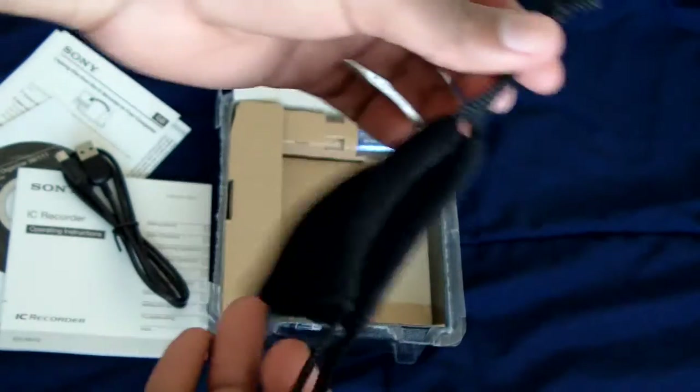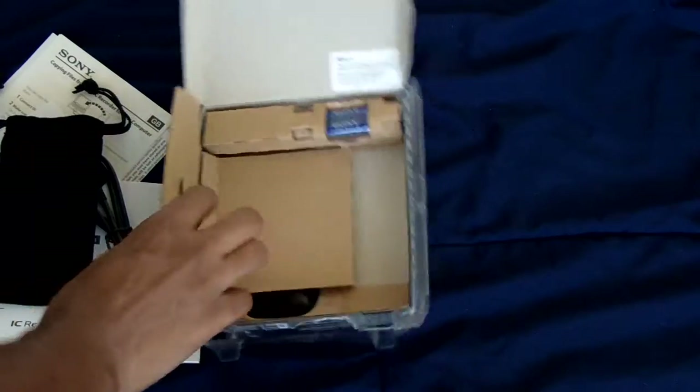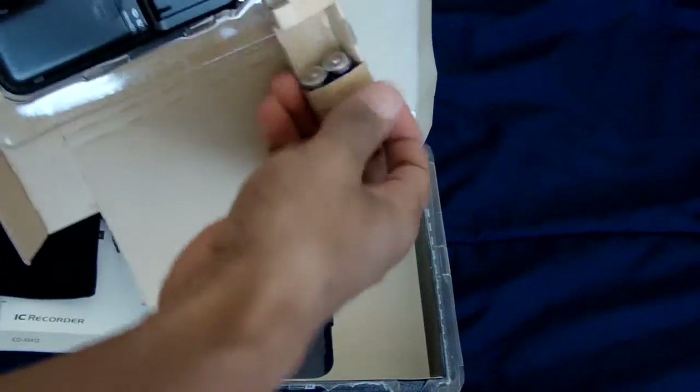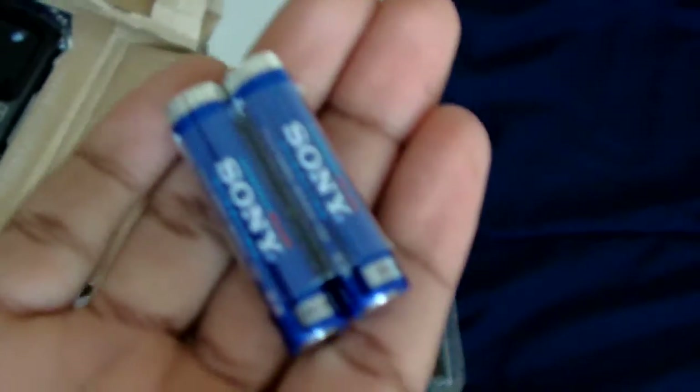The pouch closes up like that. There's actually writing on it — it says 'Sony IC Recorder' down the bottom. Opening it up, you have your batteries. These are double-A batteries — actually they're the very small ones, like the ones used for remote controls.